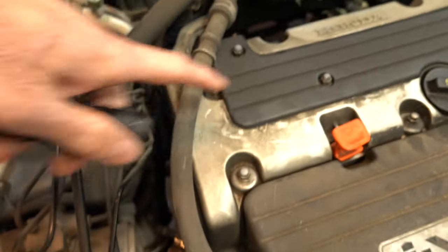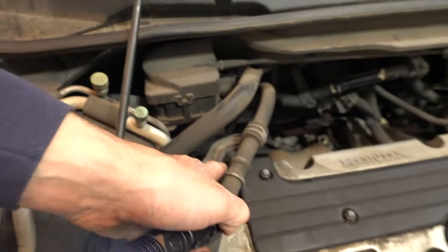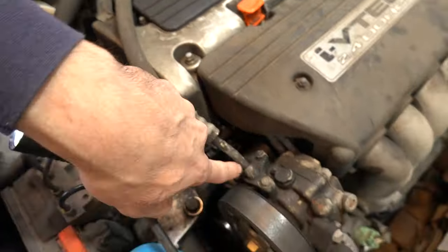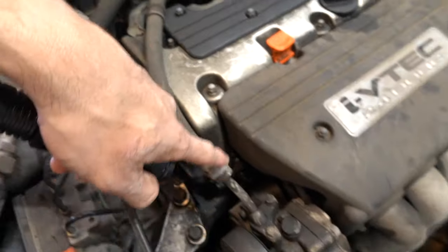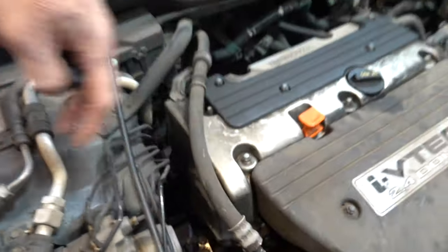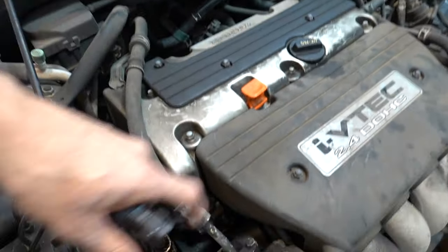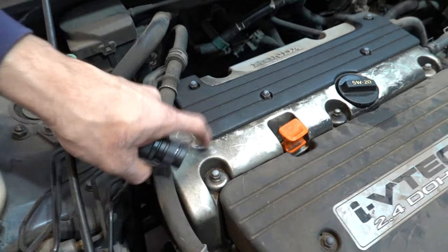We're gonna start with the valve cover — just a bunch of 10mm bolts. I'm going to get this power steering hose out of the way and do that last because it's gonna spill all over the place. I'll just bolt it here and move it off to the side. First step: pull the plugs out and start working on the valve cover, then we'll go after the VTEC solenoid.